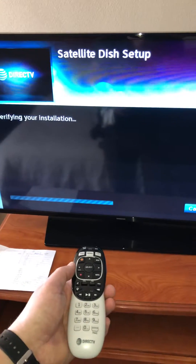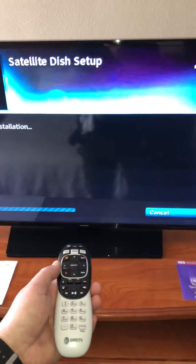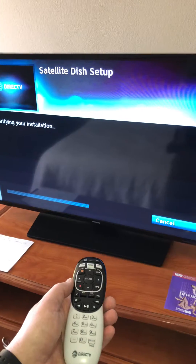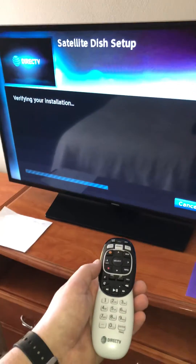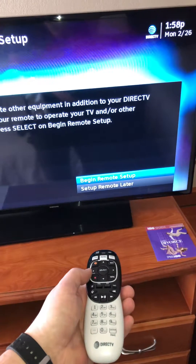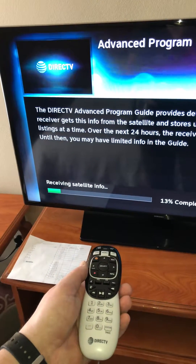And it should come up eventually. You have completed satellite dish setup. Press select to continue guided setup. I'm just going to do setup remote later. And now it should receive satellite info and come up and work.